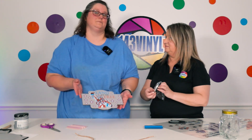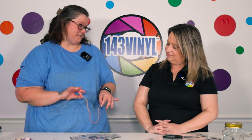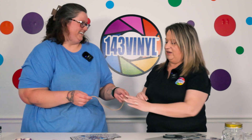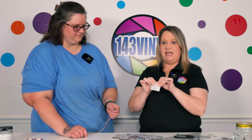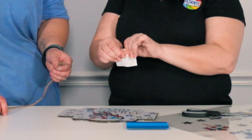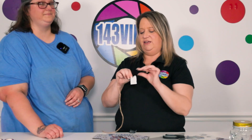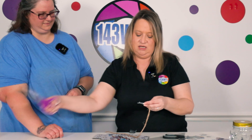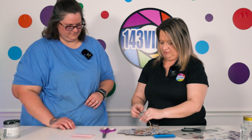Now we can add some twine, which was included in your pack. My little tip for when you're doing your twine on a sign: take a piece of tape — scotch tape, duct tape, packing tape, whatever you have — and wrap the end of it, kind of like the end of a shoelace, to give it firmness so you can feed it through the holes without any issue. Then just feed it through one side and do the other side the same way.